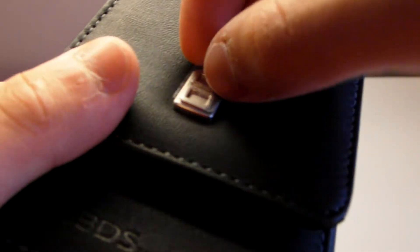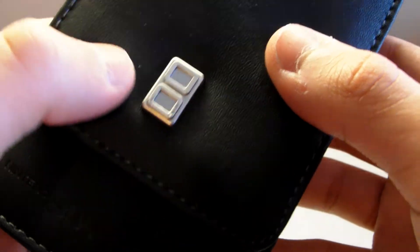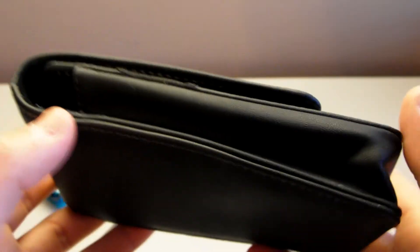There's a little sticker here. You see that nice DS logo right there. It is plastic — I thought it was metal, but it's actually on plastic. That's a shame. But you do get your Nintendo 3DS embossed right there on the side, top, and bottom.